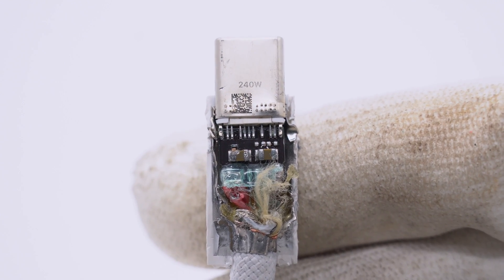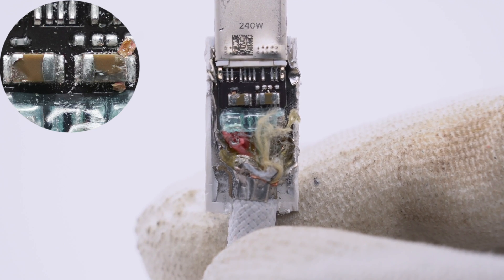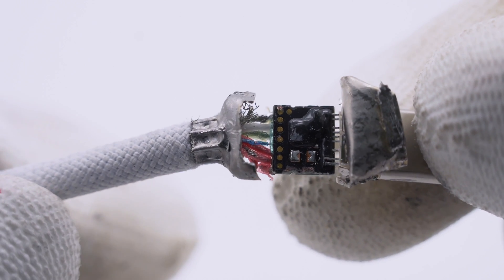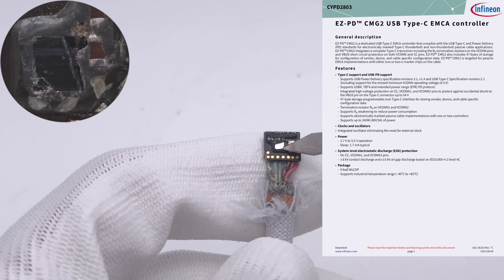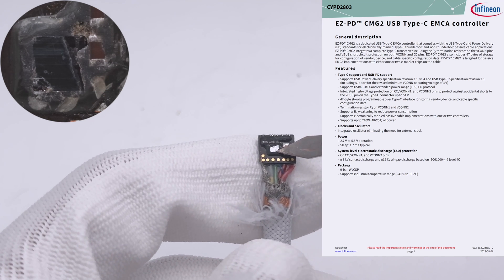At the top, there were two SMD capacitors. Flipping to the back, there is an eMarker chip covered by potting compound and manufactured by Infineon — the CYPD2803. It complies with USB-C and PD standards, providing full support for PD3.1 and USB4. So it's unreasonable for the data transfer speed to be limited to USB 2.